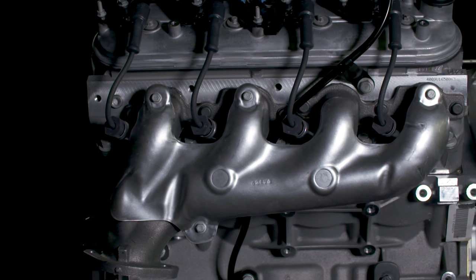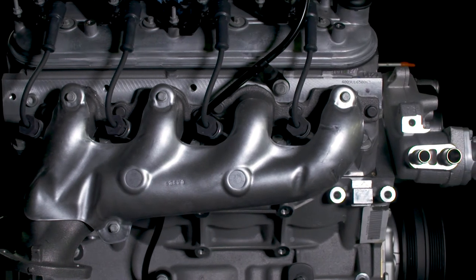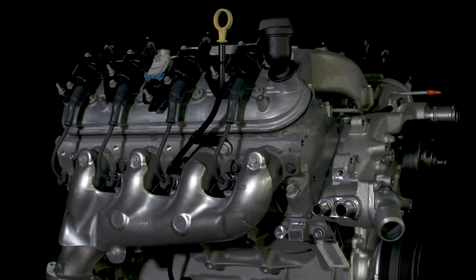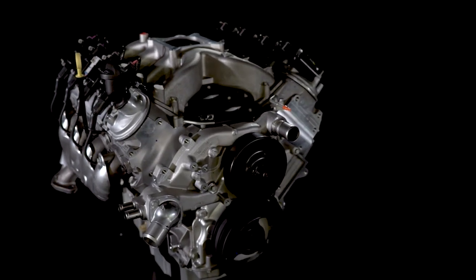Wind it out yourself and you'll see what we mean. To make this whole kit work correctly, you'll also need our LSX controller part number 1917-1130 and Holley 770 CFM carburetor part number 1917-0093.